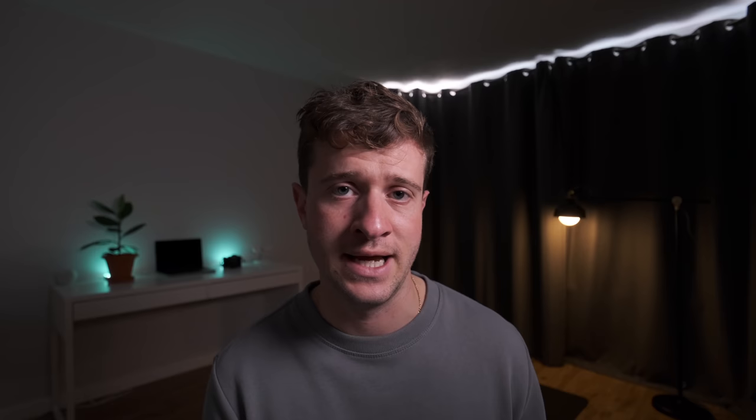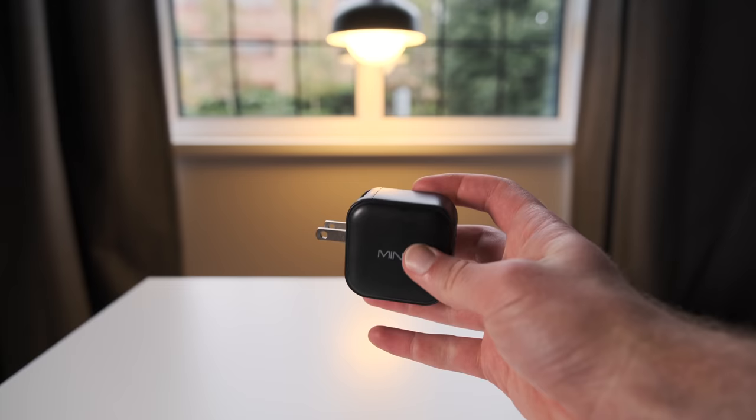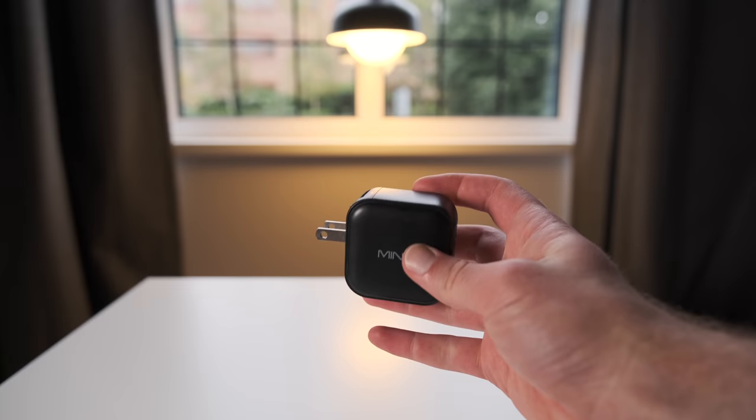For power and charging I use small 60-watt Minix chargers. They can charge the MacBook as well because it's the 14-inch. Sure, they take about twice as long as the conventional MagSafe charger, however they're so much smaller and easier to carry. The battery is so good that I don't need to worry about daytime charging — I just leave it to charge overnight and it's all charged up in the morning.